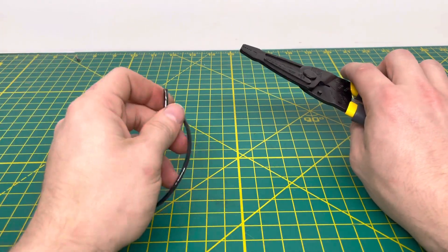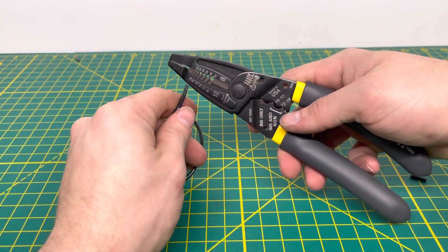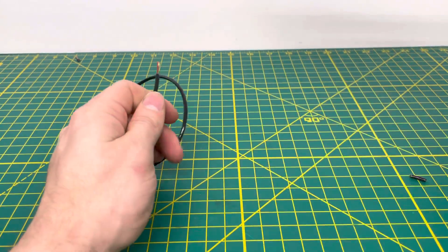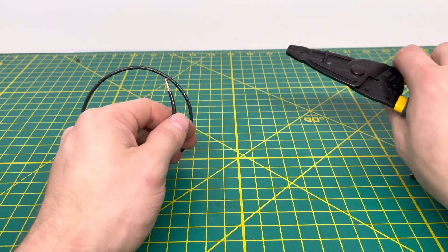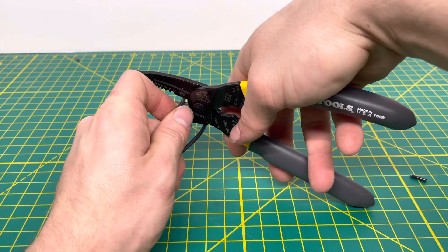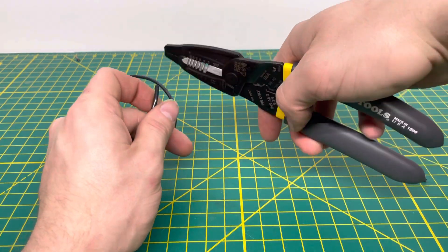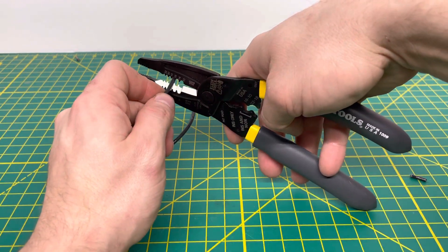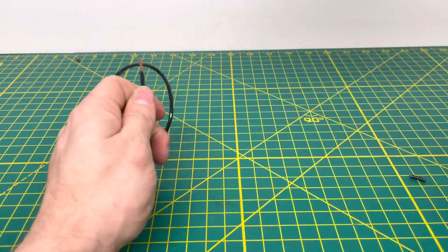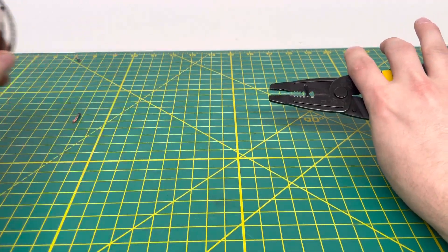Now bringing in some 14-gauge stranded wire, which goes into the second hole from the bottom. Inserting it and pulling off that insulation — no problem whatsoever. The cutting edge cuts through that no problem. We strip off that insulation and set it aside.